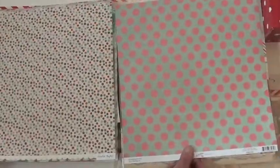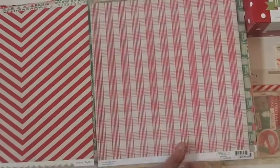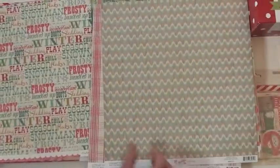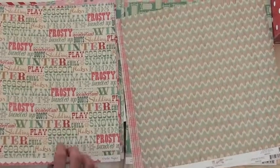Really nice papers, double-sided as you can see. It's kind of fun the way they worked in the pink, don't you think? Very pretty. I had so much fun making that medallion with this paper.